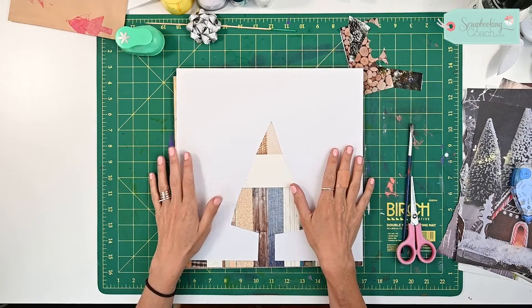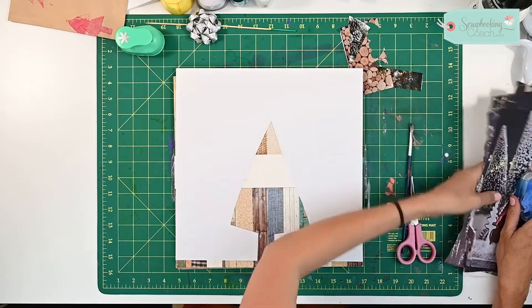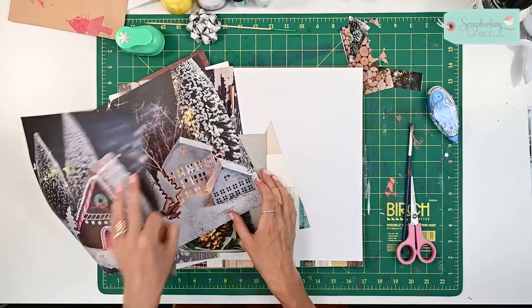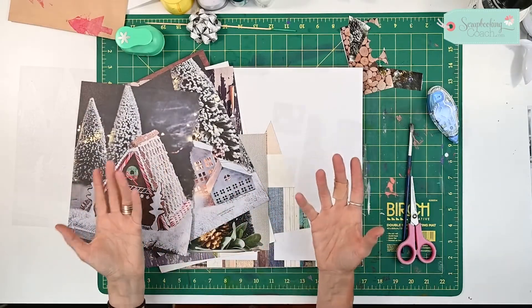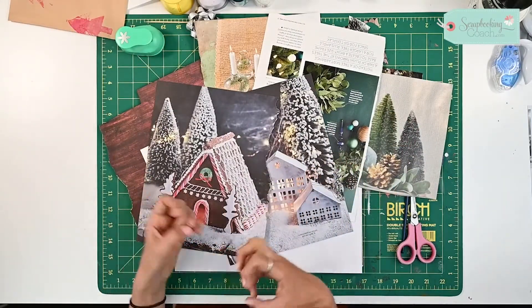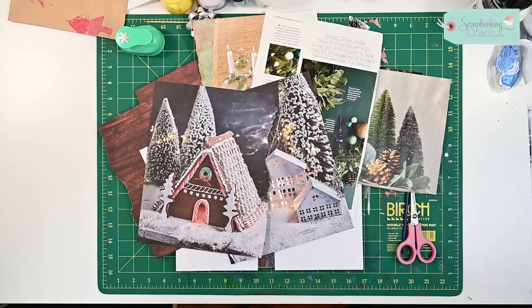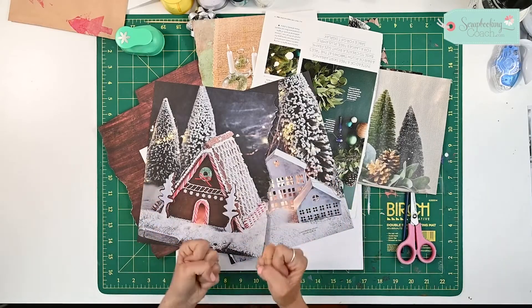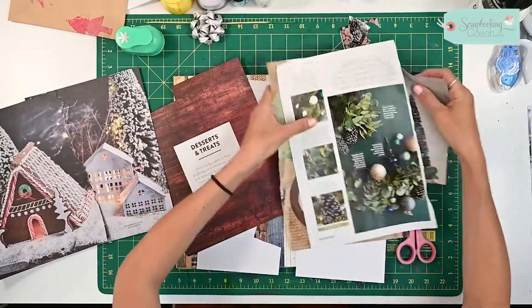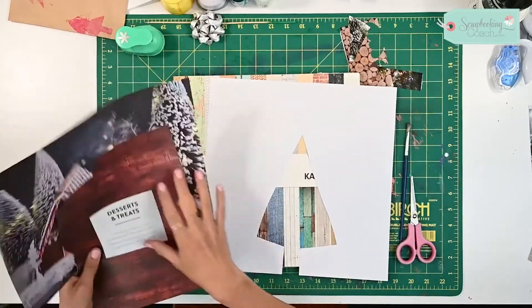Hello and welcome to today's tip. I've got a fantastic, really easy, inexpensive tip for you today. In Australia at Christmas time we get loads of magazines at the supermarket. One of the great things about using these magazines is that a lot of the colors and textures have been curated for the best possible picture, so you can find some really lovely colors to use on your scrapbook page. I'm going to go for this winter scene with the gingerbread house, and I might keep some wood in because I want to create a tree.